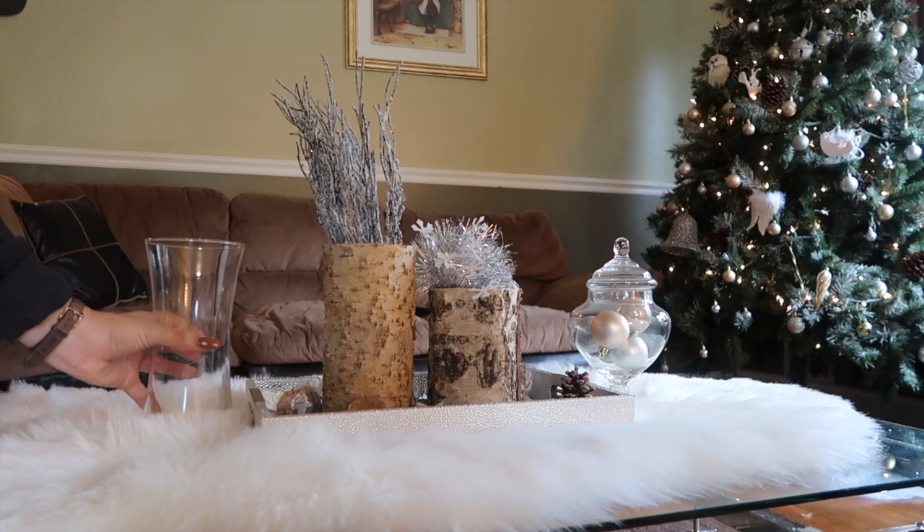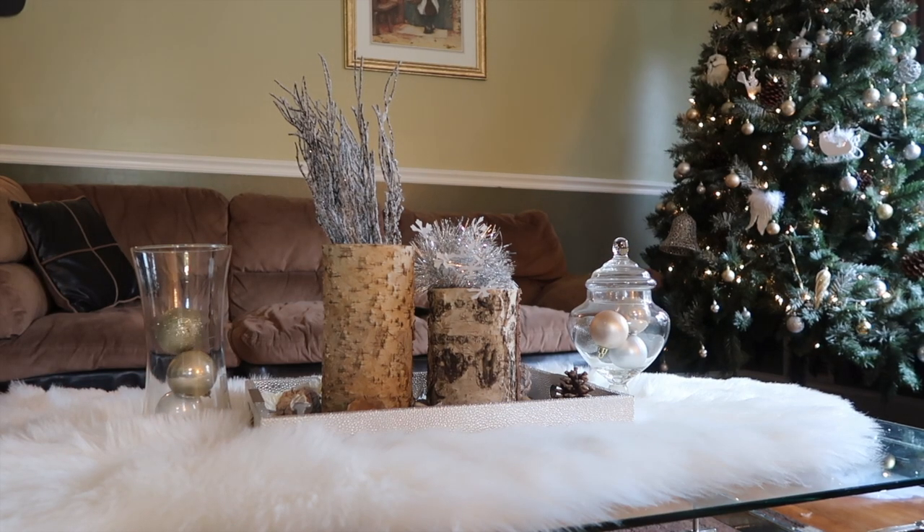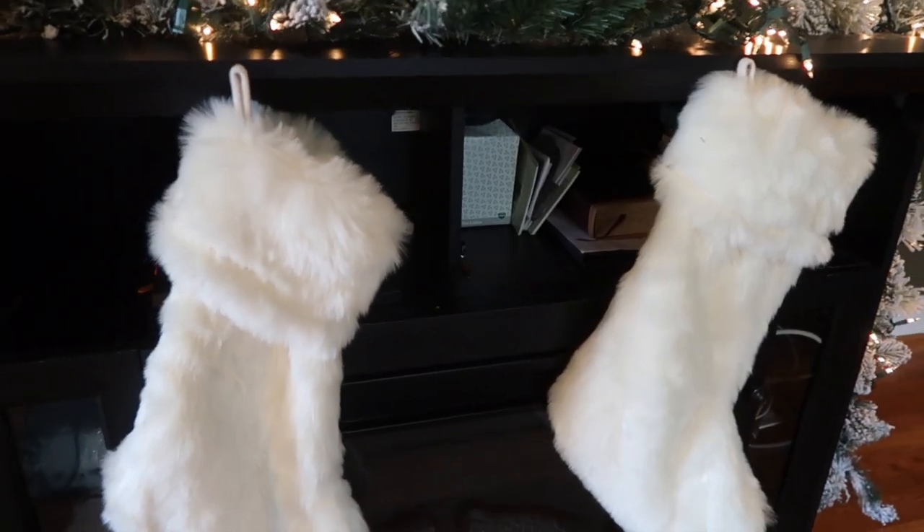On the other vase I put some garland that I'd used earlier, then I added another vase with some ornaments on it.